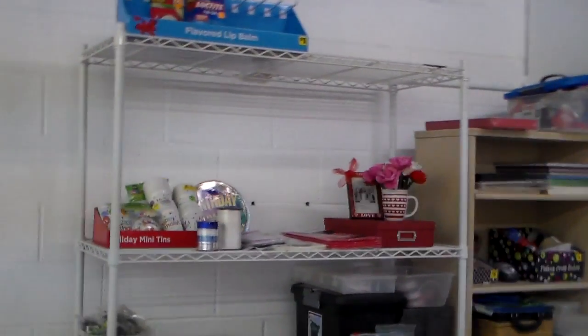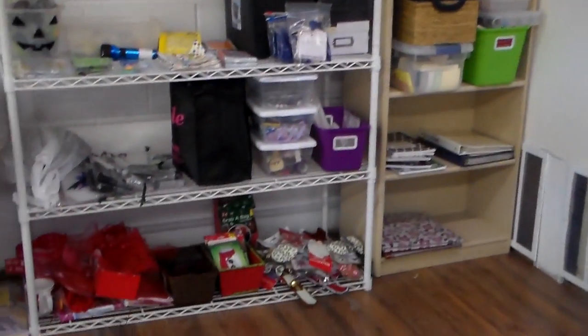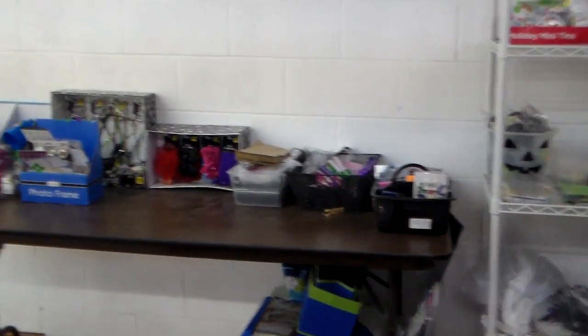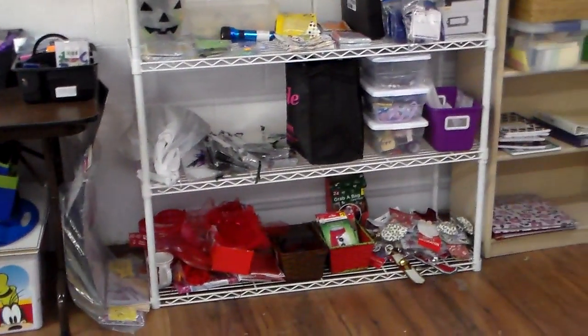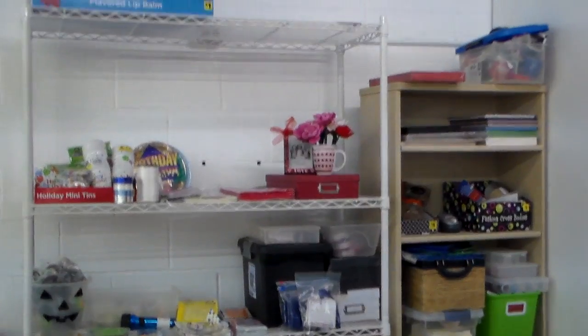So this part of my segment is going to be about my craft station — all my crafts. I'll also show you stuff I designed at some point, but right now of course I'm still dealing with the studio, so I'm just showing you the beginning stages of my craft section of my office.